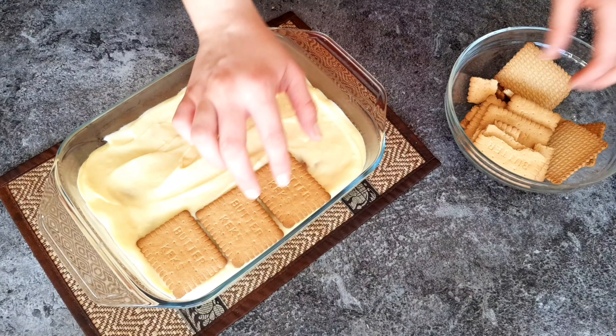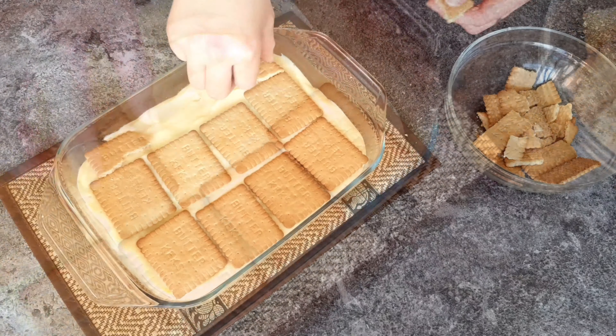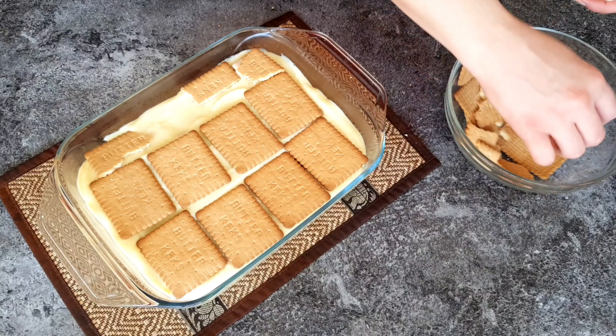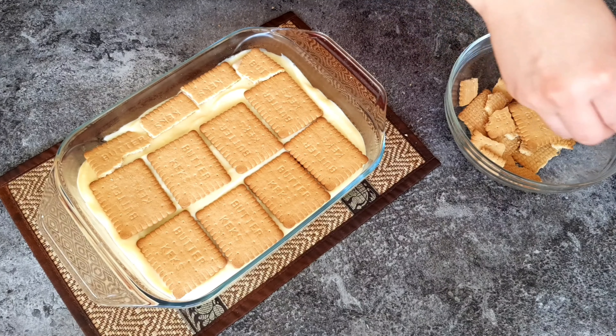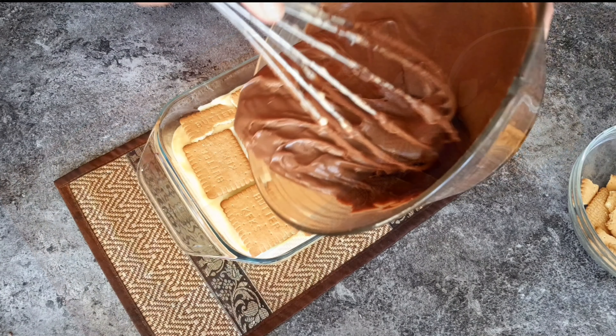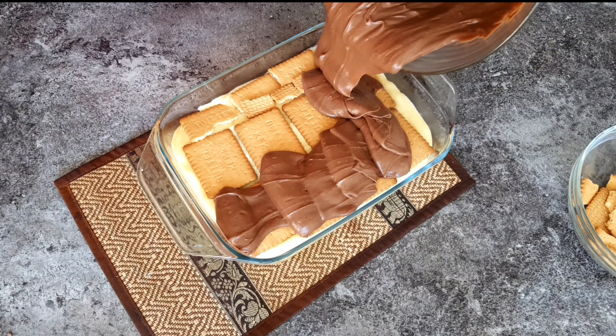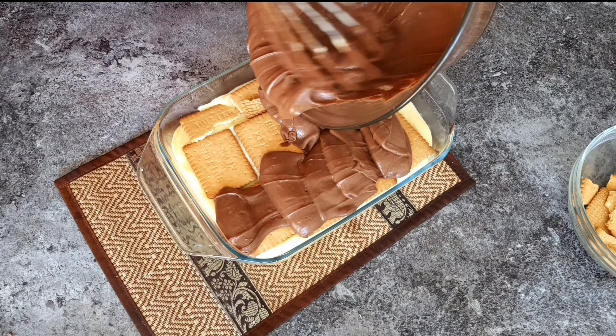Once the second biscuit layer is evenly spread, pour the rest of the vanilla custard cream over it. Then add the very last layer of biscuits — I'm using petit beurre but it's up to you, use whatever kind of biscuits you prefer. Finally, pour in the chocolate custard cream we just made, in a generous layer.